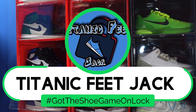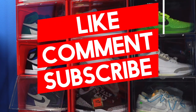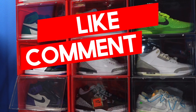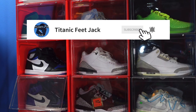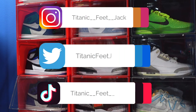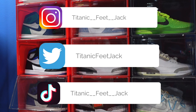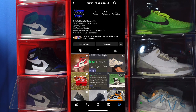What's good everybody, it's Titanic Feet Jacket. We wanted to take a look at a sneaker today — it's a little bit of an early review. Before we get into that, I ask that you hit that like button, sub up to the channel if you haven't already, turn on those notification bells so every time I load up a video you'll be notified. You can also interact with me on other platforms — there's a list of my socials down below and you can catch me in the Family Vibes Discord group on Instagram.